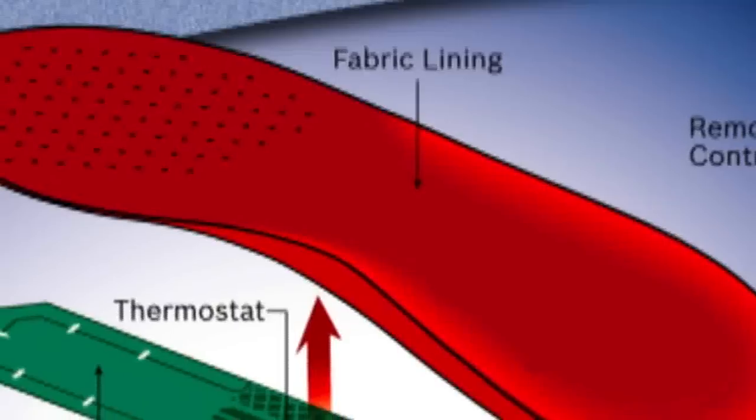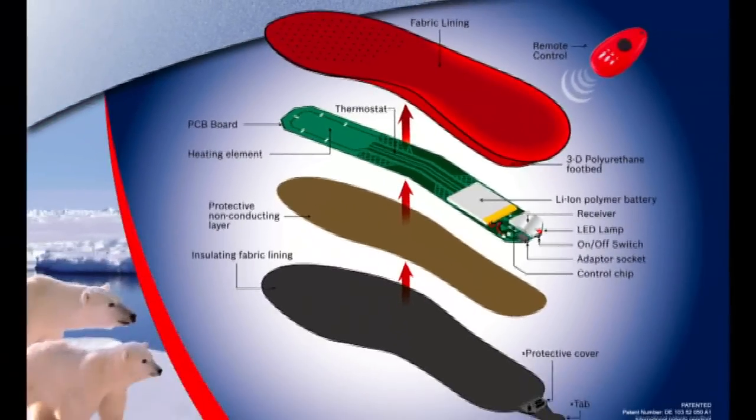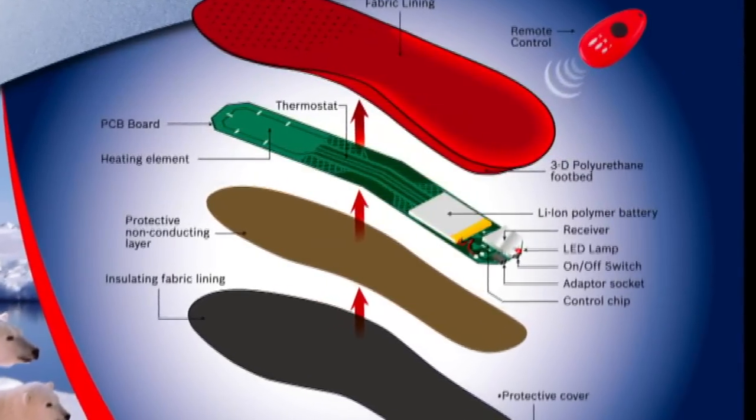Do you have something you can show me what's inside of there? Sure. What's really inside here is some of the new high-tech ion-lithium batteries, and they're connected to cords so that, essentially, as they heat up, they're going to heat the cords. That heat is what's going to transpire up to your toes.